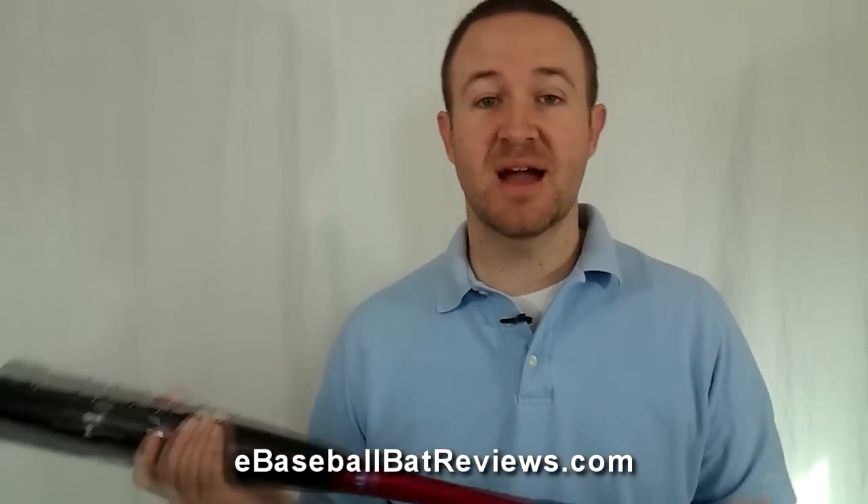The biggest thing to point out with the Baden Axe is the brand new handle technology. You can see it here — it is much different than a traditional bat. You can see it is shaped like an axe handle, thus the name. What this does is it fits very comfortably in your hand. It's got a very nice feel and it's less restrictive. With a traditional knob it kind of digs into your hand a little bit, but this really fits the contour of your hand when you put it in there.